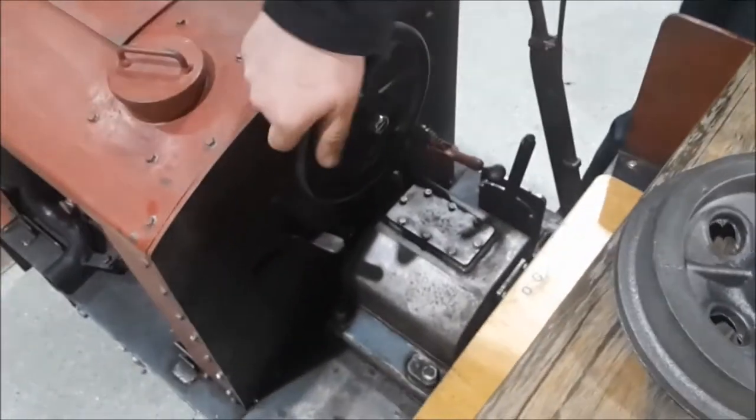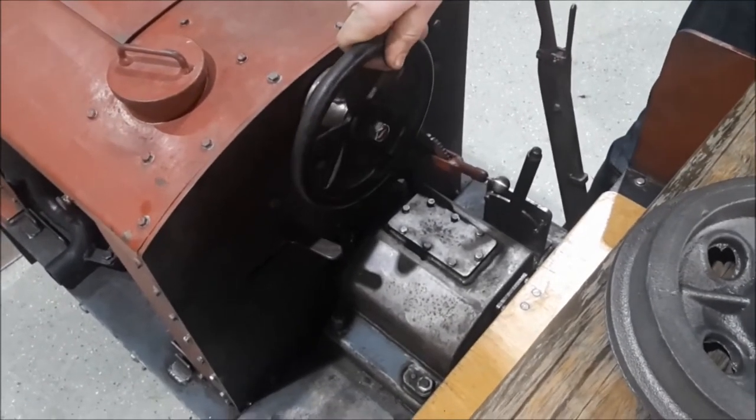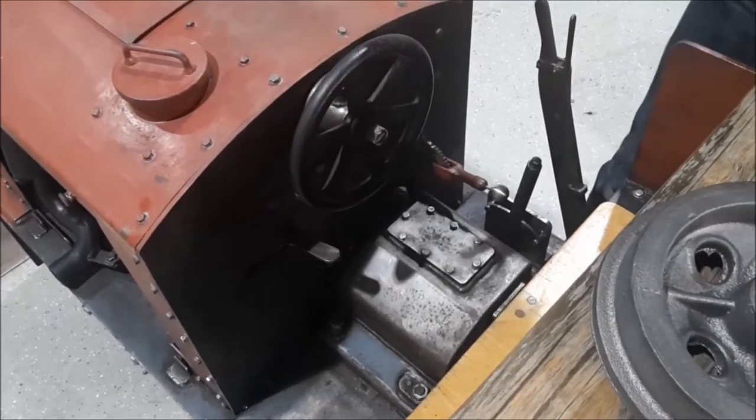And now you can explain. When the handwheel is completed, you come first with the Kupplung to the pipe, and when you're going to continue, you're going to put the gang in place.